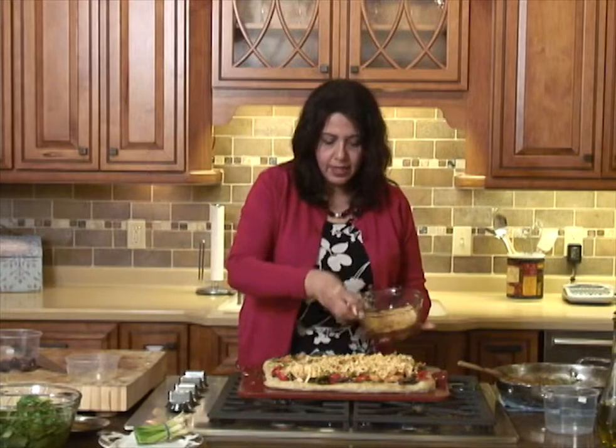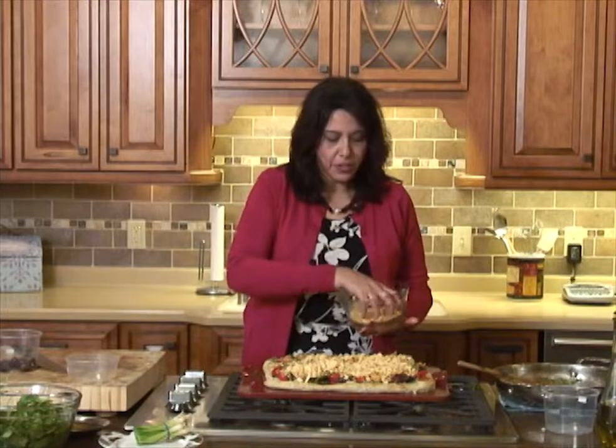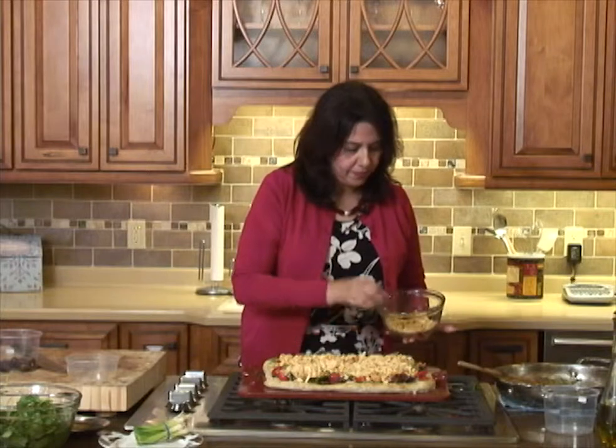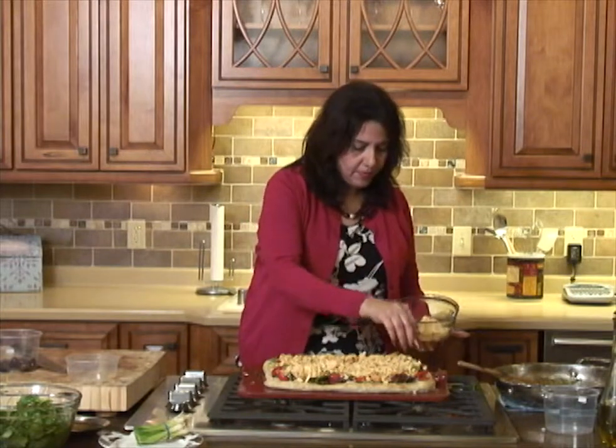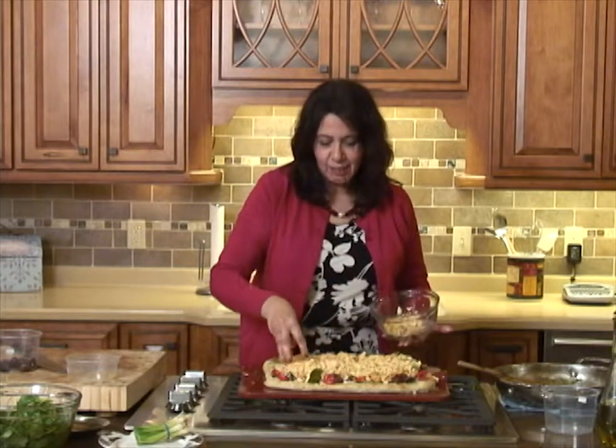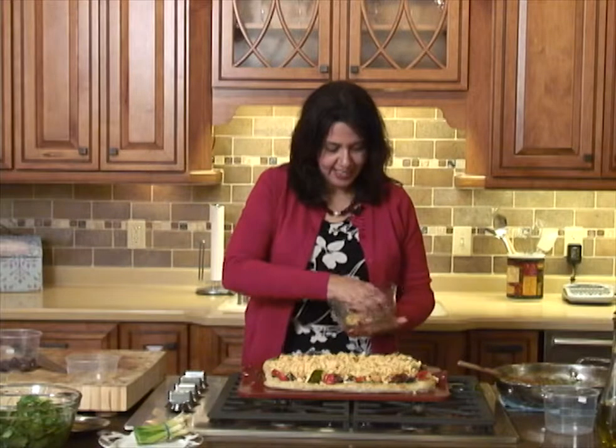Almost done. It will go back in the oven at 400 degrees for about five to seven minutes — remember your base is almost done and your chicken is cooked, so you don't want to overcook anything. All you want is the cheese to melt. Just cover it in cheese — this is Wisconsin after all, why not plenty of cheese. We'll take a short break and when we come back you can check out the pizza and also the bruschetta.